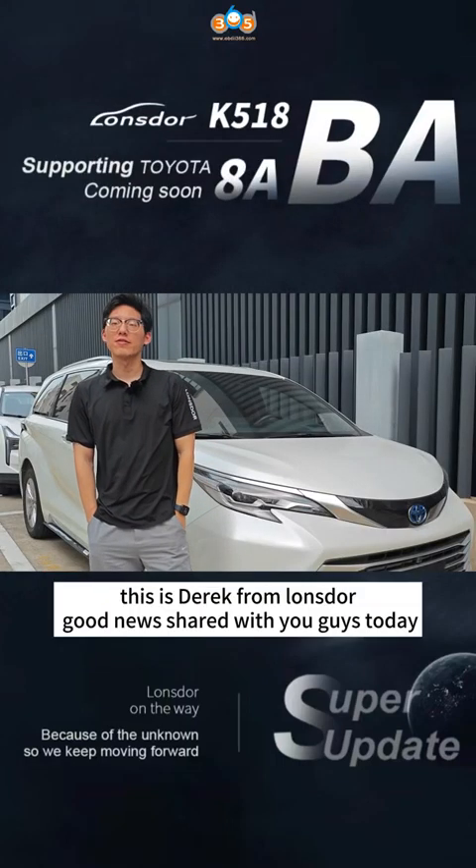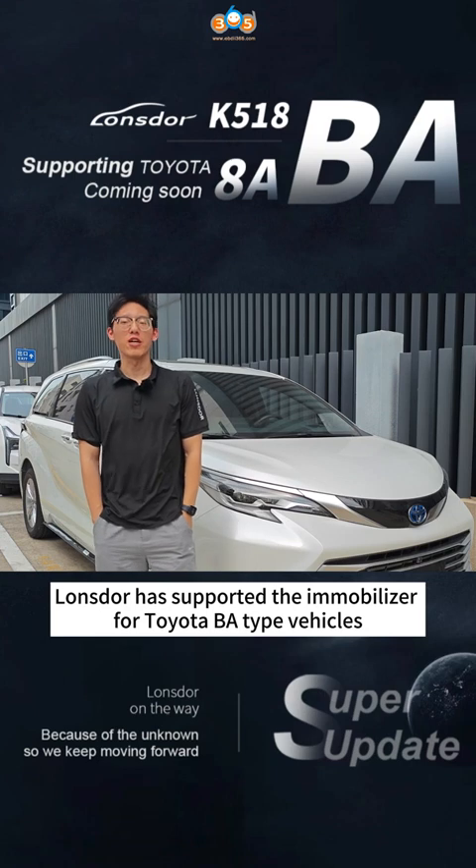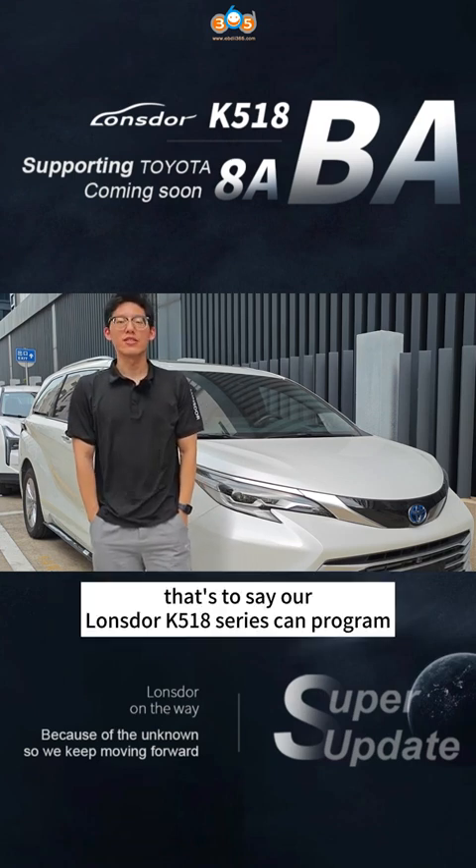Hello, this is Derek from NOSDA, with some good news to share with you guys today. NOSDA has supported the immobilizer for Toyota's BA-type vehicles. That's to say,